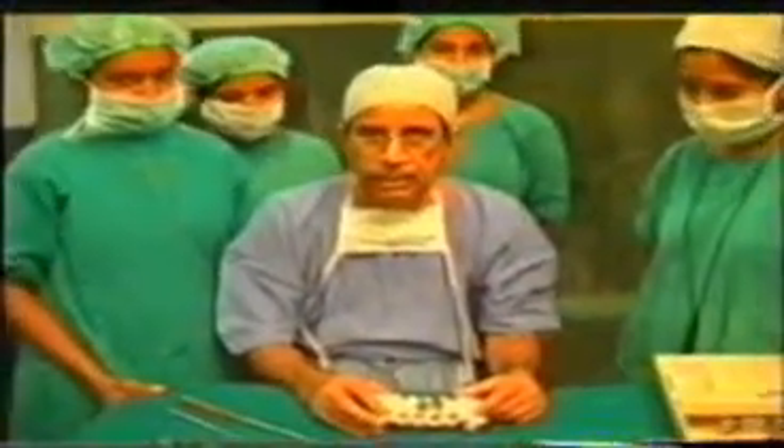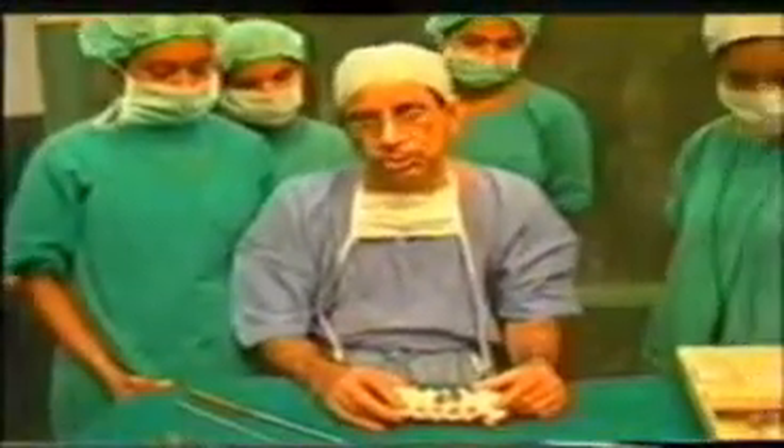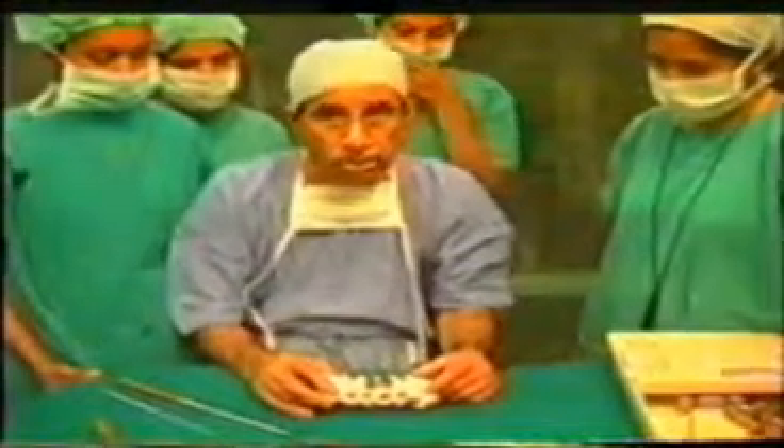These screws are not self-locking, and therefore there is a remote possibility that they can become loose. Because the screws themselves are not self-locking, we have a system by which you can lock the screws.